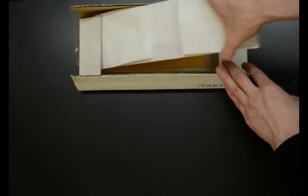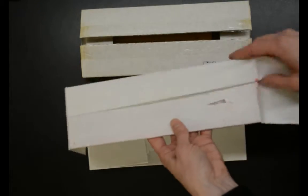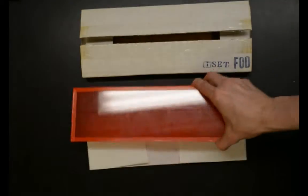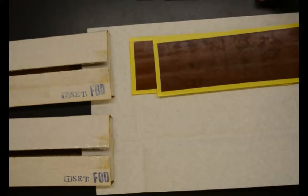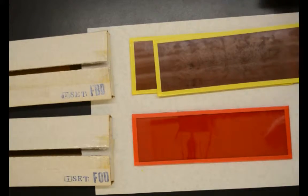The FOD filter is primarily for orthochromatic materials and is indicated by a red tape border around a red filter. It is necessary to have both the FBD and the FOD filter sets. The filters are sold in sets of two, and a replacement set of four costs about $100 from FreestylePhoto.biz.